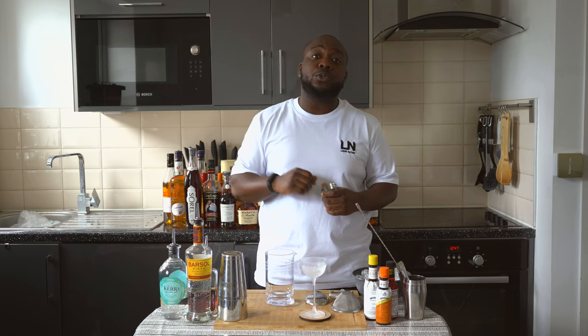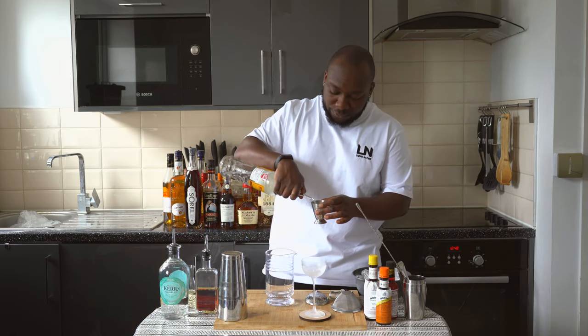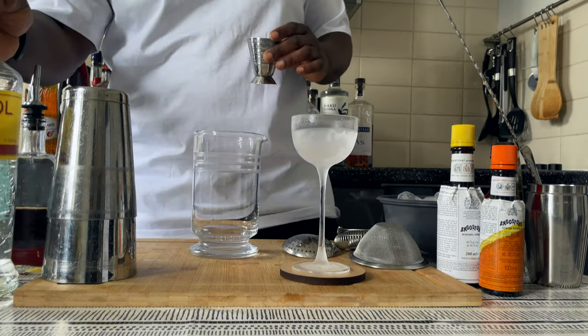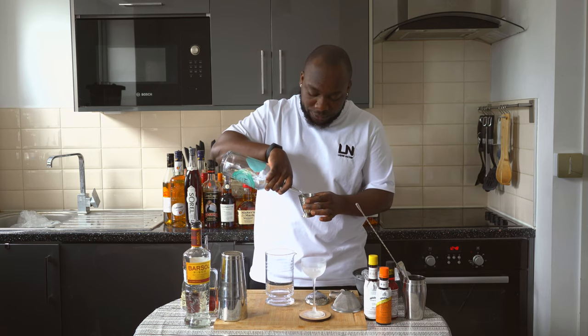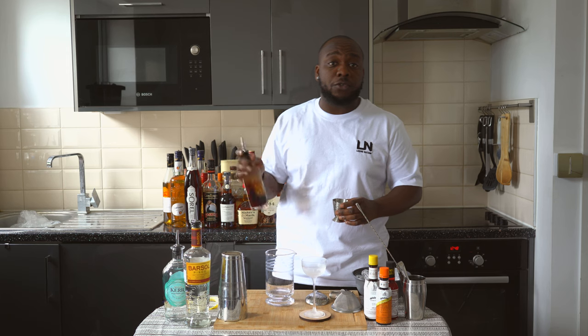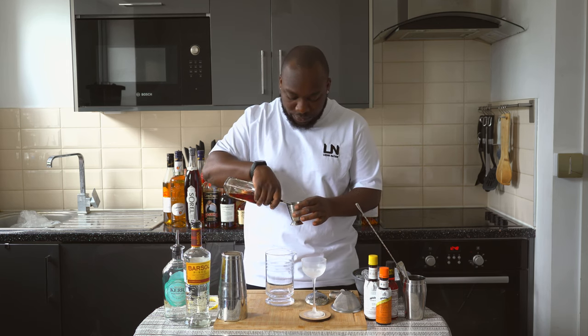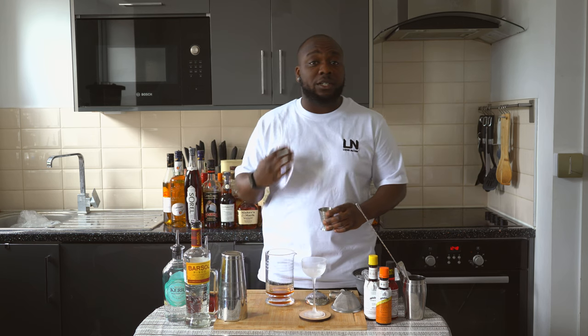We're gonna start with 25ml of pisco, then we're gonna add 25ml of dry gin, 25ml of sweet vermouth, and 25ml of dry vermouth.